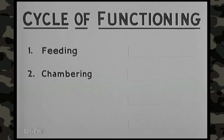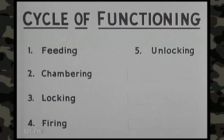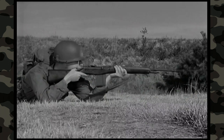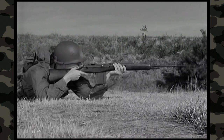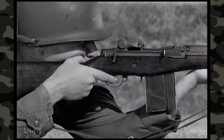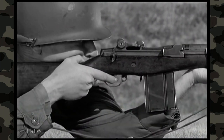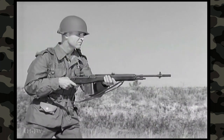The eight steps of the cycle are: feeding, chambering, locking, firing, unlocking, extracting, ejecting, and cocking. The cycle of functioning is the same whether firing is semi-automatic or full automatic. In semi-automatic fire, the trigger must be released each time before another round can be fired. In full automatic fire, cartridges are fired continuously as long as the trigger is held to the rear.